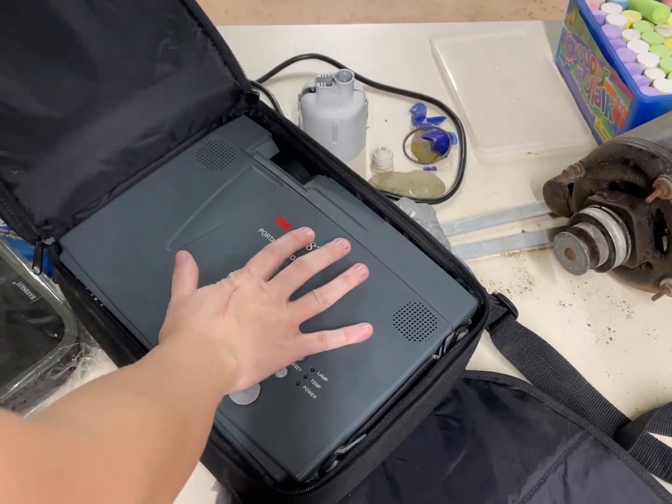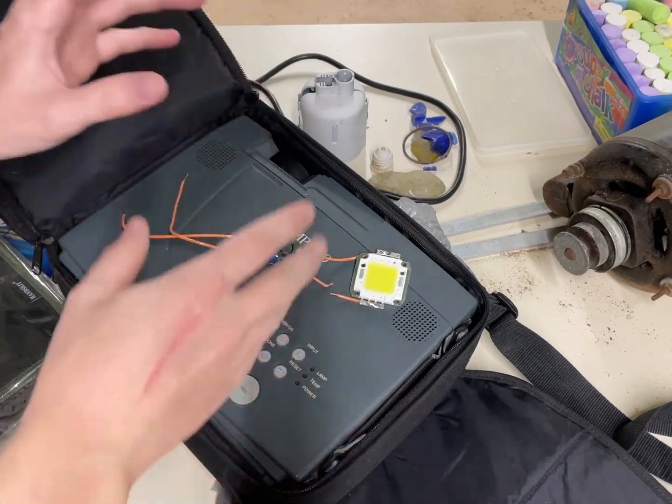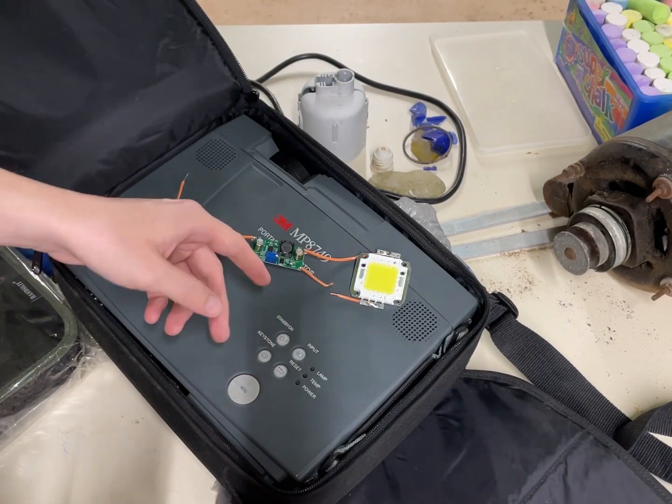About a month ago, I impulse purchased this 3M projector from eBay, and it's from about 2003. It's a really cool little projector, and I had the idea to modify it to run on LEDs.